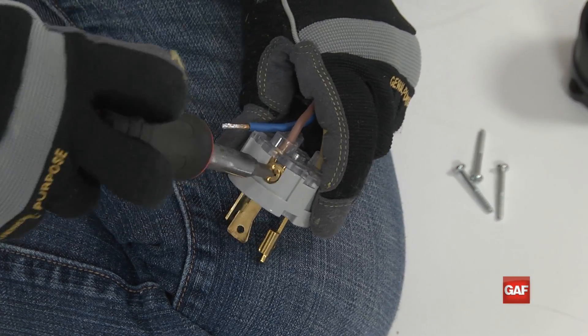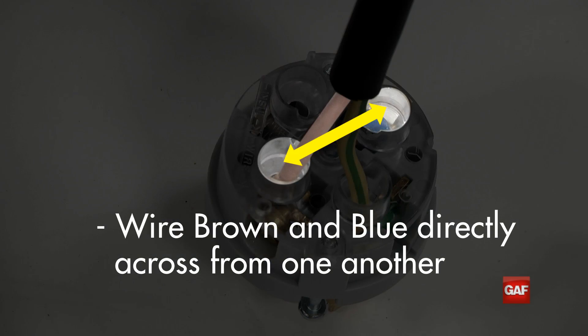Next, make sure the brown and blue wires are connected directly across from each other. This is especially important for 4-prong plugs, as the Laron may not get full power if it is wired improperly.